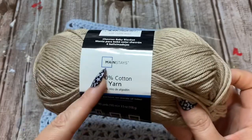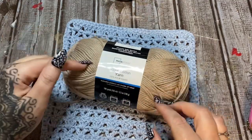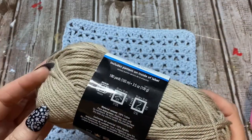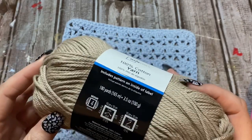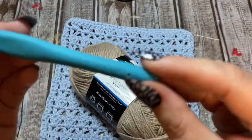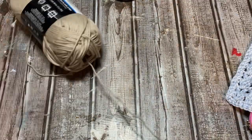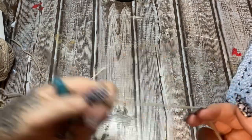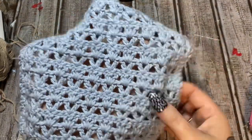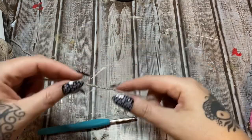The yarn I'm using is 100% cotton — this is Walmart brand and I bought four skeins. I'm very happy with it so far; it works up really smoothly and might be my favorite cotton yarn. This is a medium weight four cotton yarn, and I'm going to use a 4.5 millimeter hook. I like a smaller hook depending on what I'm making — for this open, lacy pattern, the best results come from using a 4.5.